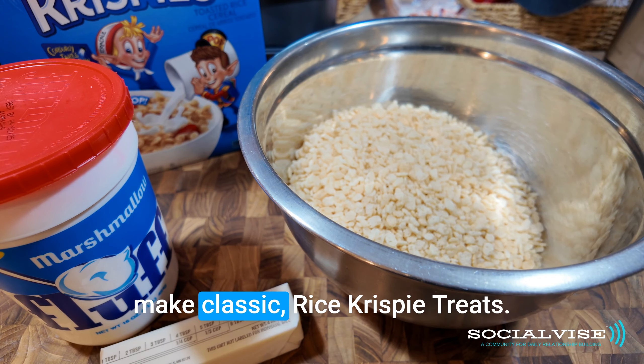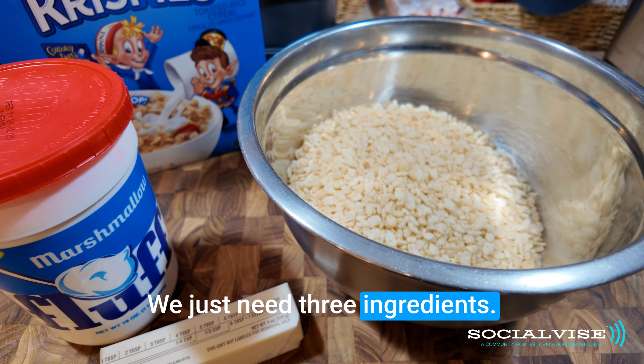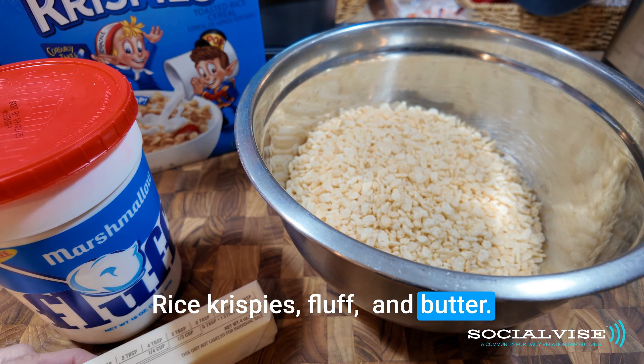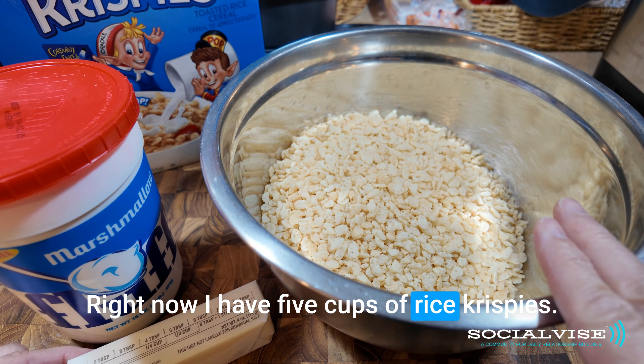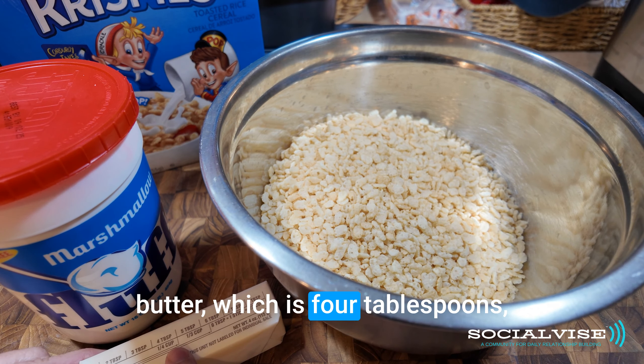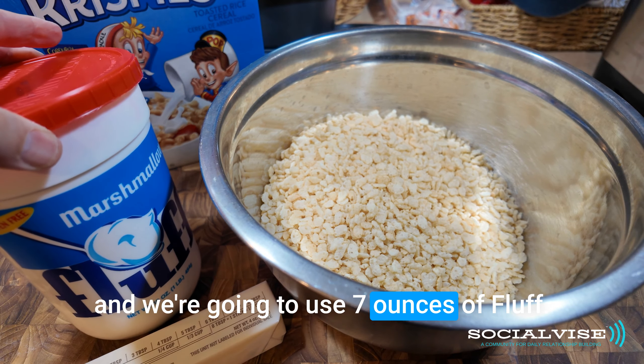Hi everyone, today we're going to make classic Rice Krispies treats. We just need three ingredients: Rice Krispies, fluff, and butter. Right now I have five cups of Rice Krispies. We're going to use a half a stick of butter, which is four tablespoons, and seven ounces of fluff.